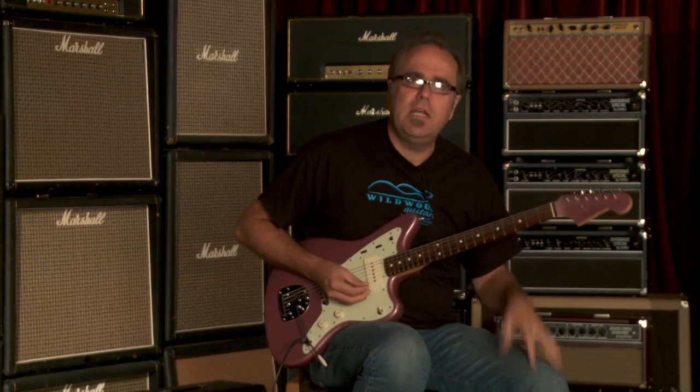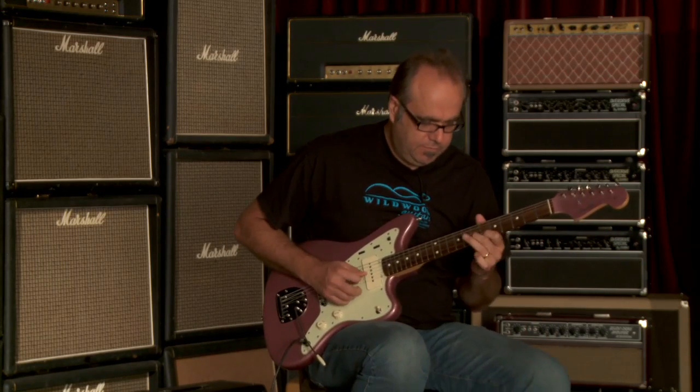There you have it in a nutshell. Let us hear the neck pickup all by its lonesome.